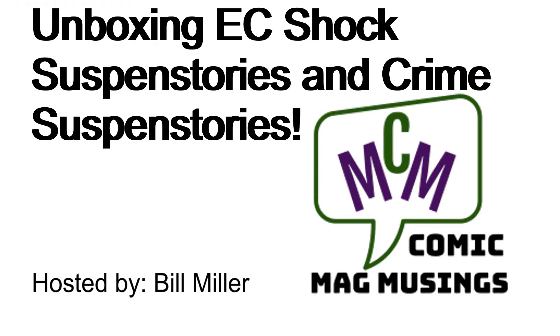Hello, comic book guys and gals, and welcome to Comic Mag Musings. This guy is your host, Bill Miller.